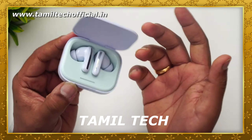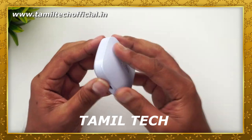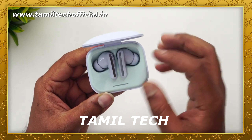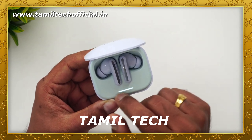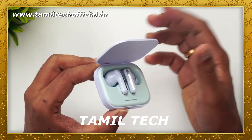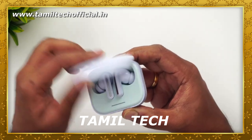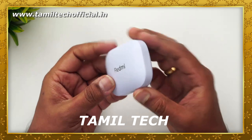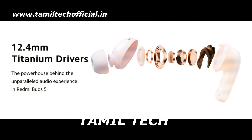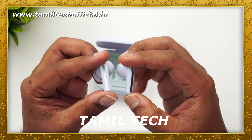On the software and battery side: the Buds weigh 10.25 grams each, with a 480mAh battery for the case. Charging for 10 minutes gives you 4 hours of playback. A full charge gives full battery backup. It also has an IP54 rating and Bluetooth 5.3 support.